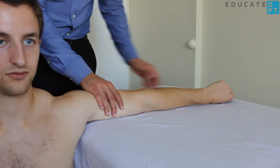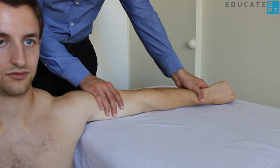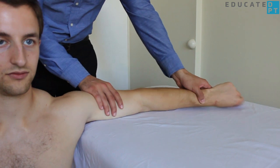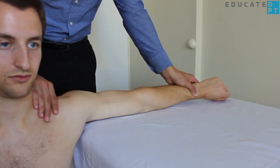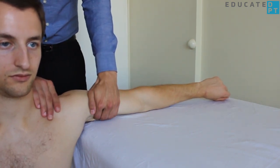The gravity-eliminated version has the patient seated with his or her arm abducted to 90 degrees, elbow fully extended, forearm pronated, and supported on a low-friction surface. Stabilization and palpation remain the same.